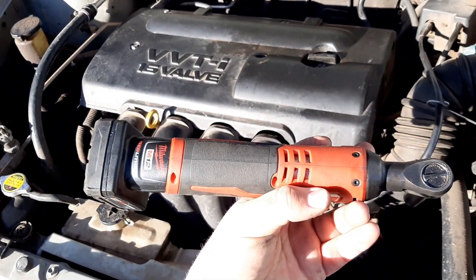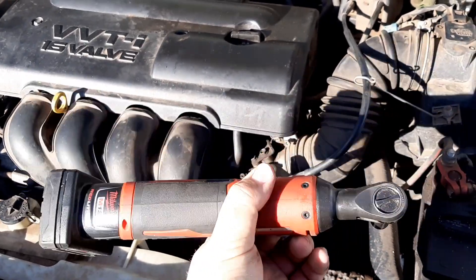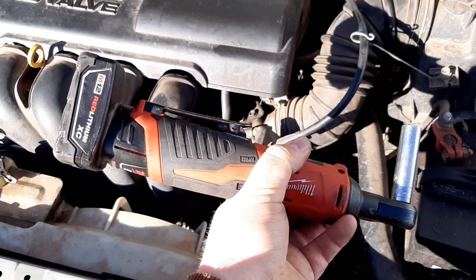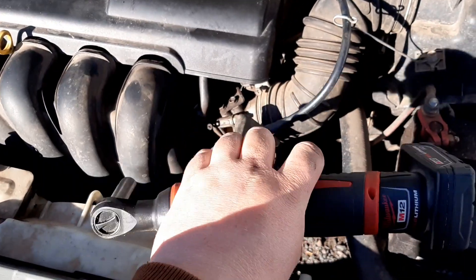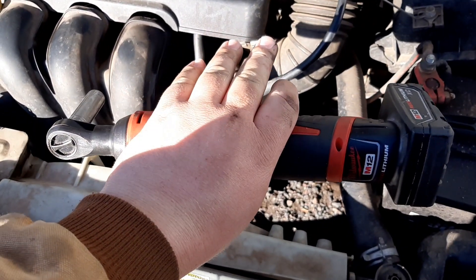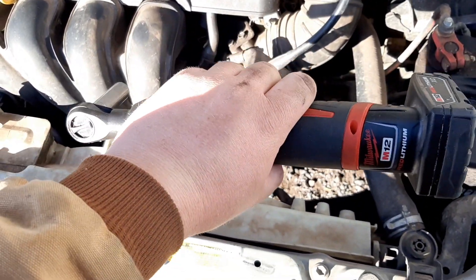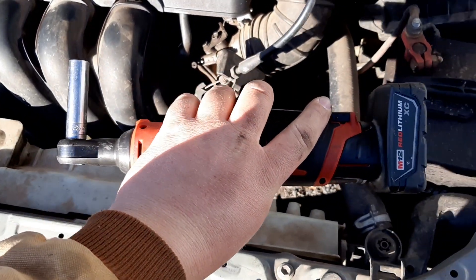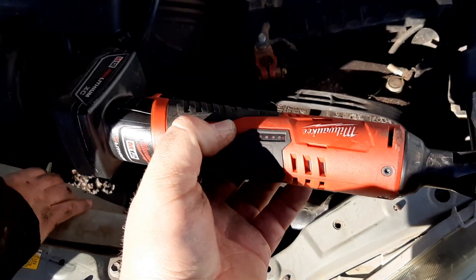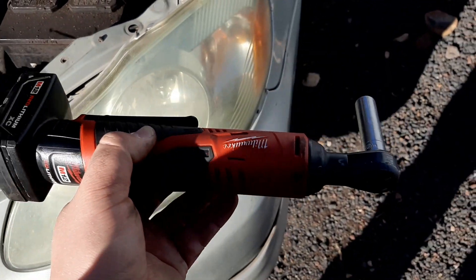This electric ratchet has made every job I've ever done wrenching so much faster — highly recommended, I really enjoy it. Husky makes a pretty nice one that doesn't have removable batteries; you just plug the whole tool in, which is maybe not quite as nice as the Milwaukee's. But these Milwaukee's are like $150. I think I paid $80 on Amazon for it. The Huskys you can get for $50 around Christmas time, so definitely consider picking one up if you are working on your own cars — it makes it so much faster.